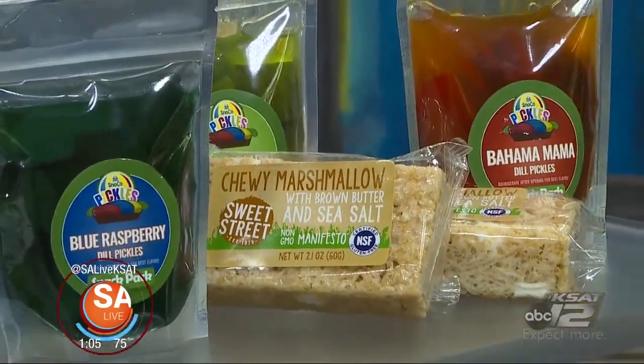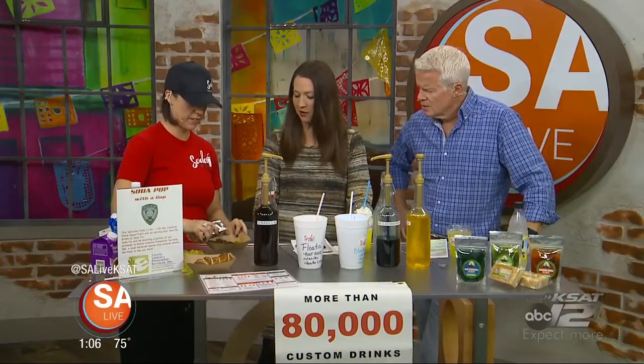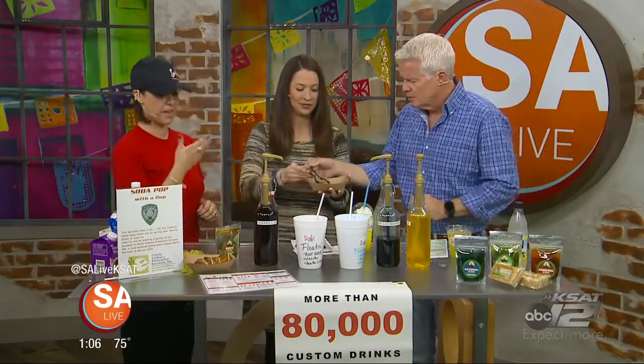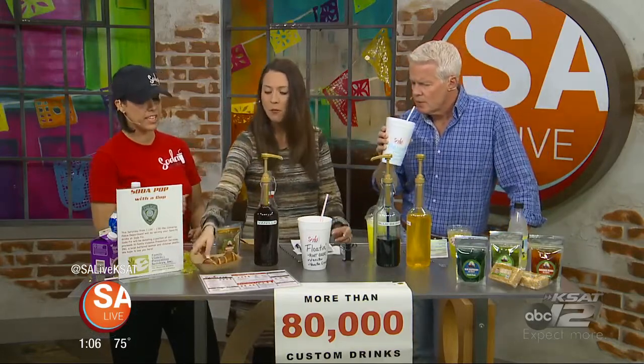Mango fire, dill pickles — so our next treat, yes, we have flavored pickles. Blue raspberry, Bahama Mama. Here's a couple of flavored pickles for you to try. Mango fire is one of our favorites — it has just a little bit of heat. You can smell them. They're awesome. Soda Fix is a really great place for families, teams, after the game, date night. We have a drive-through if you're in a hurry. We support local business. We have a local bakery that makes our handmade cheesy pretzels and cookies.